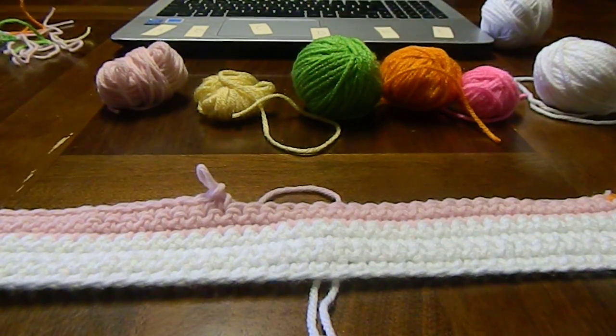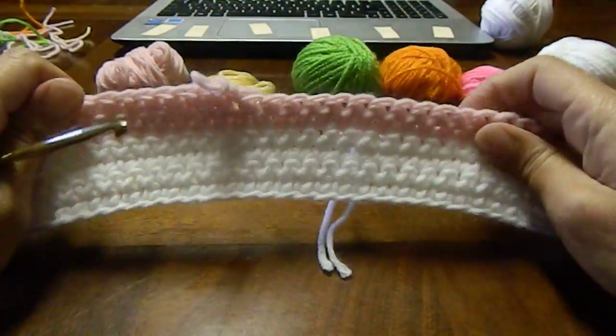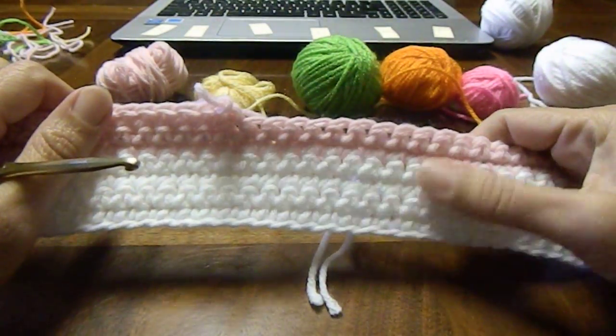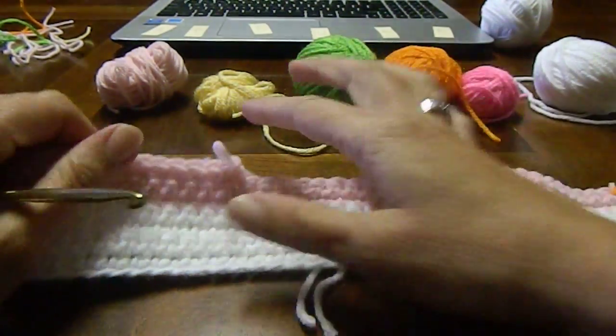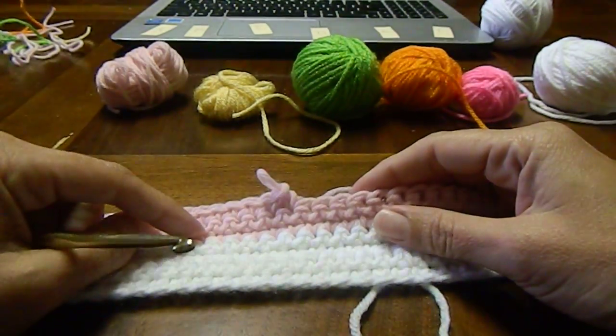Hi, this is Angie. I'm an administrator with Linda's Yarn Art. Today I'm going to show you how to do cut and tie. I've got my piece laid out here. I've already done a few rows to get some solid colors so that I would be ready and have a good place to go to show you how to do color changes.